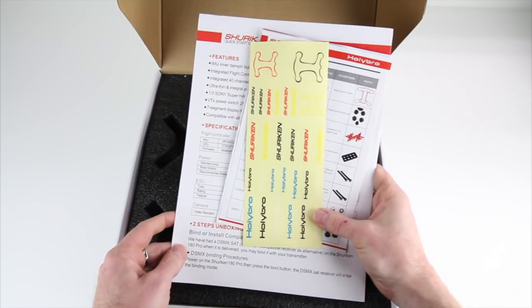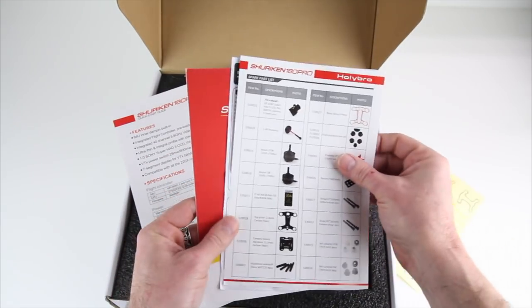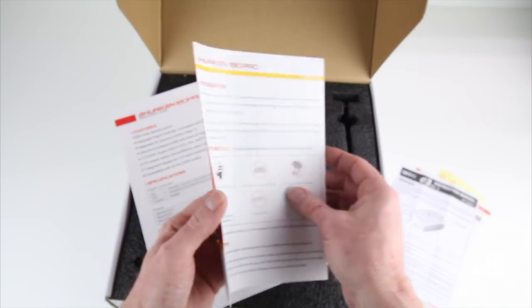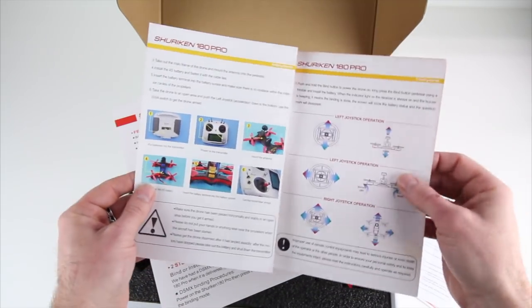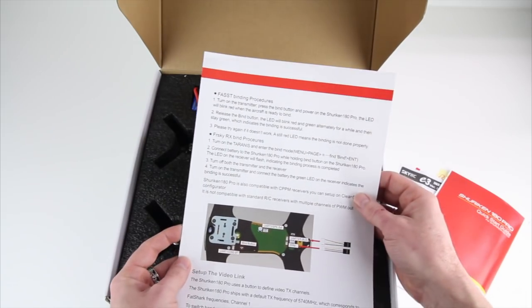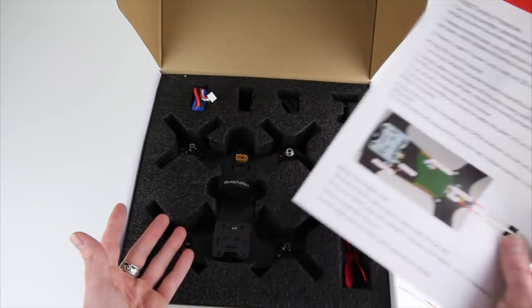First thing you see in the box is all the cool stuff from Hollybro — there's a sticker kit, a parts listing with all the numbers, instructions for the E3 charger that comes with it, and a quick start guide. It's actually a pretty decent quick start guide — full color pictures, all in one manual. There's also another quick start guide with instructions for binding up with your Futaba or FrSky Taranis. However, I don't have to do that with this model because this is a ready-to-fly with the FlySky controller included.